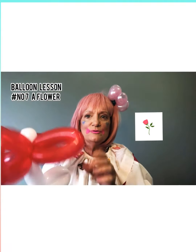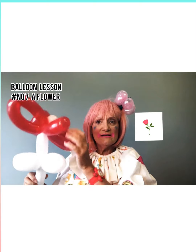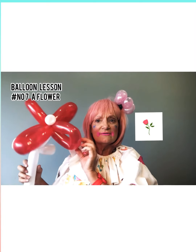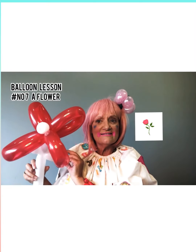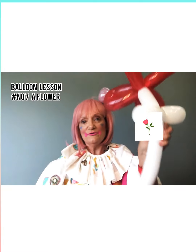And there you have your balloon flower with your balloon petals, looking beautiful, just like that. How beautiful is that?